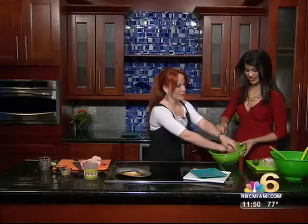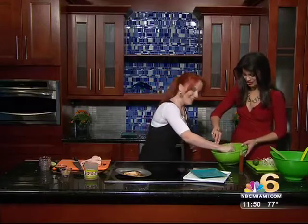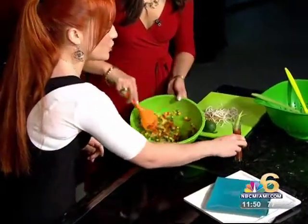We're going to squeeze a little bit of lime juice in, then a little bit of soy sauce. Mix that up really good. Now here I have a little bit of green onion, lemon, and chipotle.